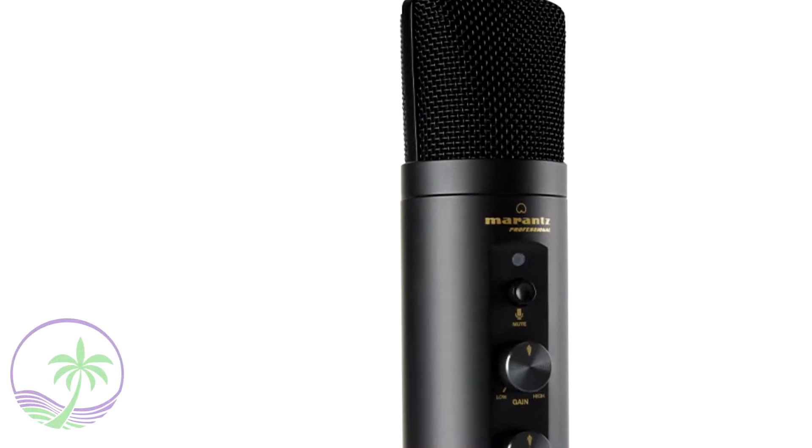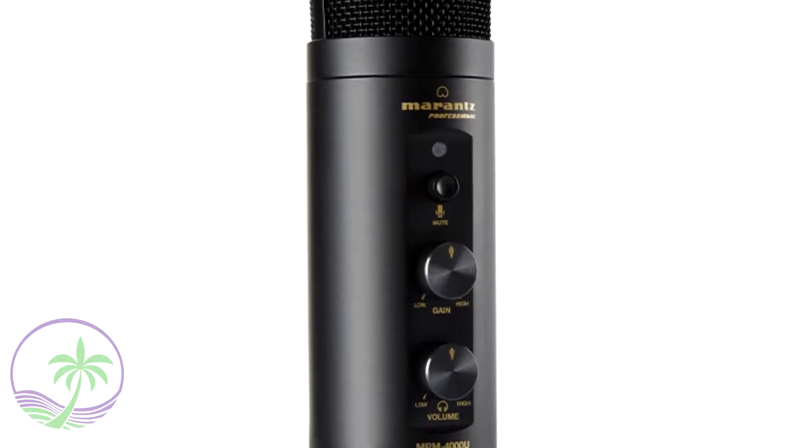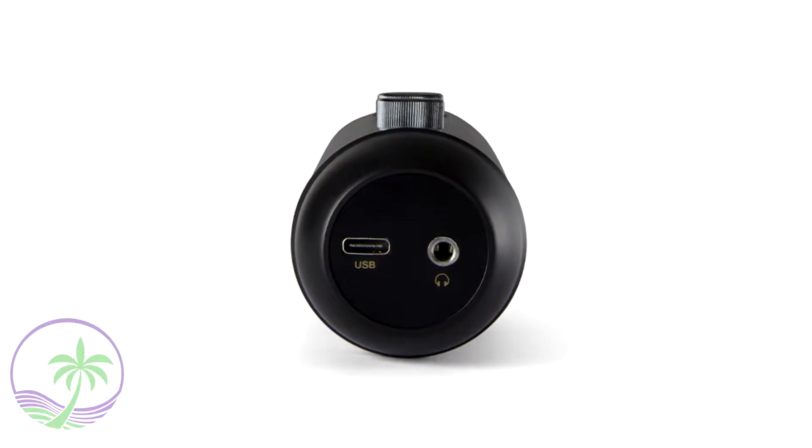When you have gain control, you can increase the volume so I can push this microphone away, increase the sensitivity of the mic, and I'll do just fine. When it comes to the headphone jack, it is a standard 3.5mm, and like I said it does have a volume control on it.